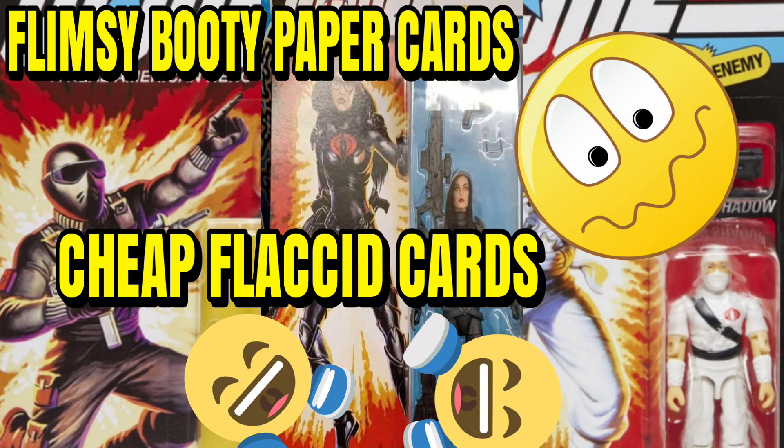That is a big selling point for carded figures, and when you put out flimsy stuff like that it's just disappointing. Hasbro, tighten up. You guys let me know how y'all feel about this flimsy card — are you cool with it, do you think they could do better, do you think they do a much better job at Disney than with their own brand? This is the King Three Stacks — y'all leave a like and a comment.